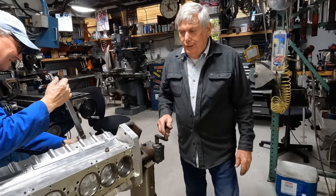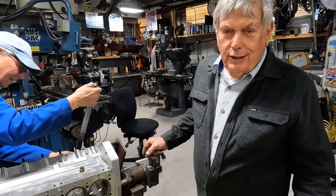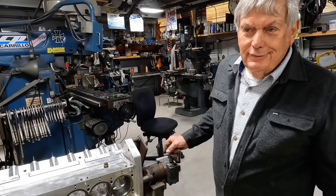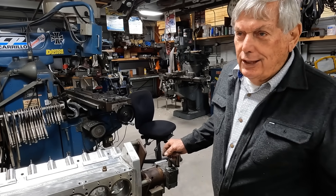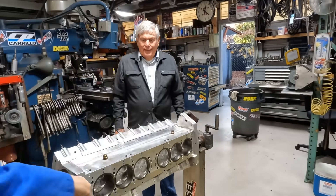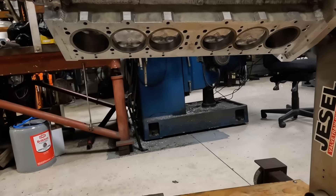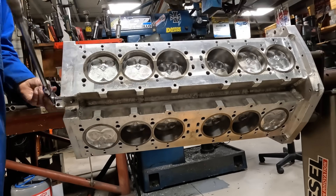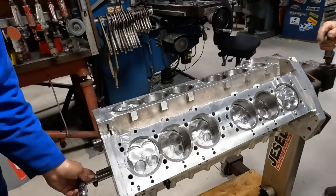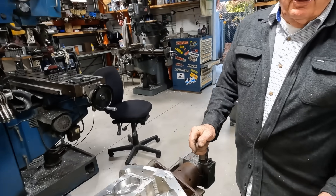I want to thank everybody who makes comments — it's really neat to get all those. They love the work you guys do. On the last video we got 140 comments and 90% of them are positive. The ones that are negative just don't understand everything about it. One guy said why would you build your own V12 when you can just buy one from a Lamborghini — well, we're hoping to make a thousand horsepower. You can't do that with a Chevrolet. We've got a rotating mass of 12 cylinders and even firing too — you can't get that unless you put a flat crank in a V8.